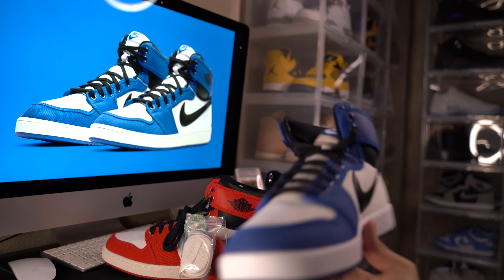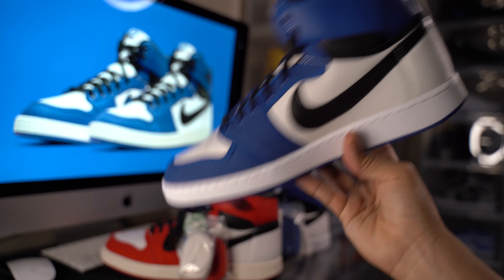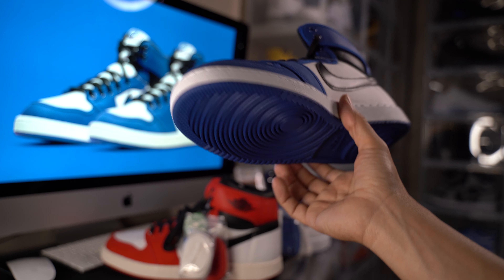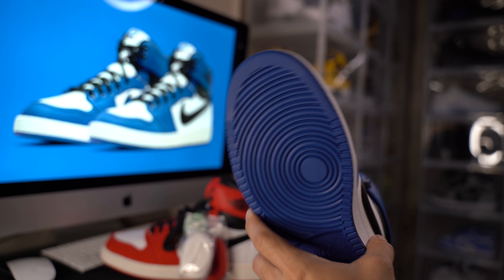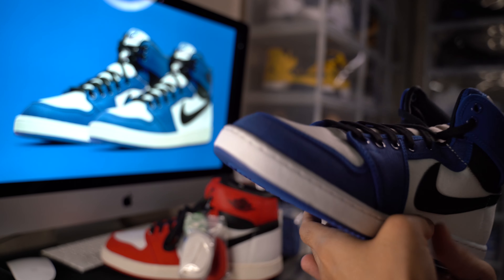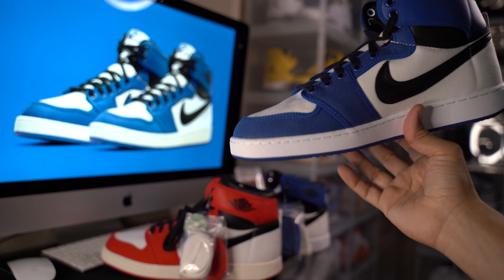Not everything's gonna come out and we're gonna make tons of profit — some are just collector's items. Some shoes, people just like because they're different. If we all liked the same thing it wouldn't be fun, right? So pretty cool shoes — they're different.